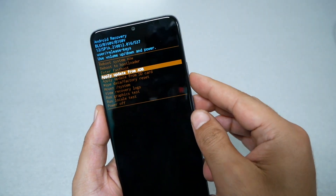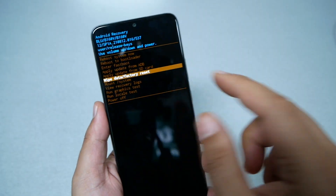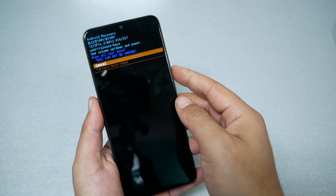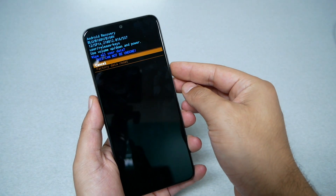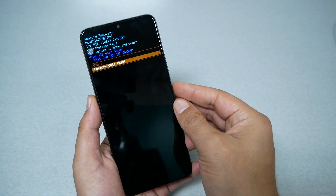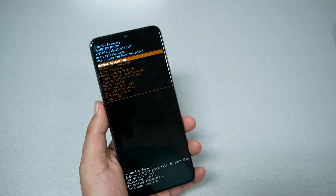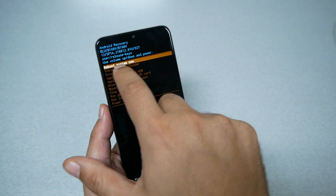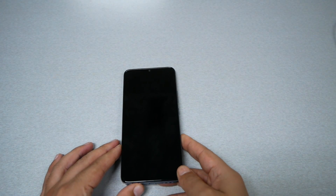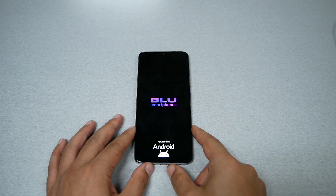Go ahead and select 'Wipe Data / Factory Reset'. To select, press the power key. Then use volume down to navigate to 'Factory Data Reset' and press the power key to confirm. The phone will now start formatting. Once done, it takes you back to the menu showing 'Reboot System Now' — press the power key. The factory reset can take up to five minutes to complete.